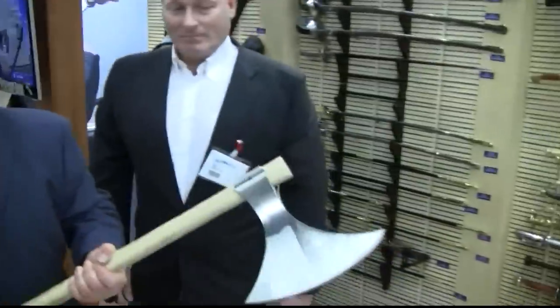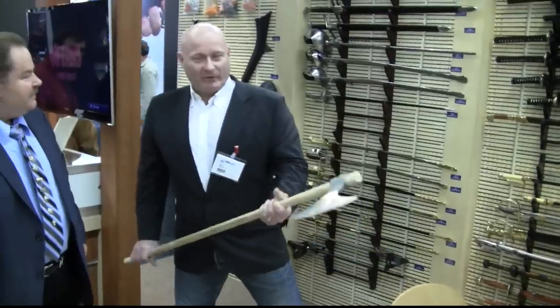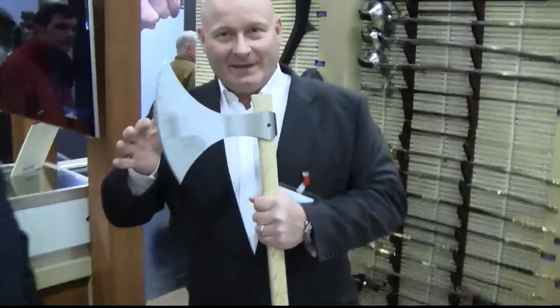This is our new Viking axe. I made it with long horns so that you can stab with it. We tried to keep it light enough to be really maneuverable and cut really well. You know what I love the most? The sound.